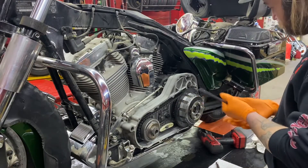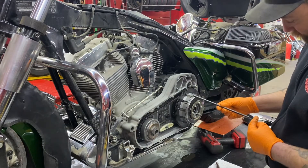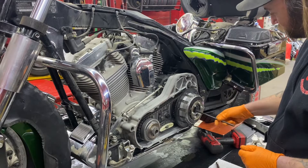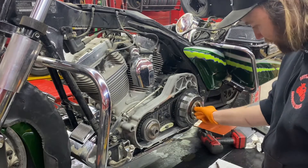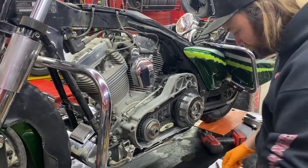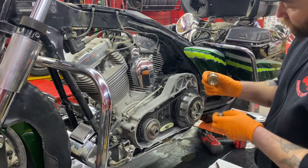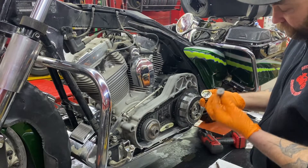On this bike, normally your clutch release rod would be one piece: bearing and plate on the end of it. But because we did a Baker six-speed overdrive kit, it comes with a new release rod, adjuster plate, bolt and nut, clip that goes on the end, thrust washer and release rod for the right side, and a new piston cup to match up with your throw-out bearing.